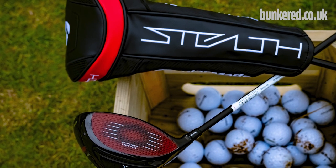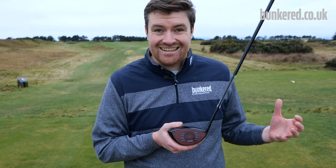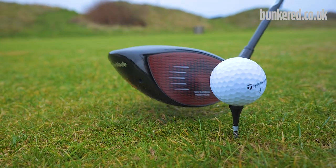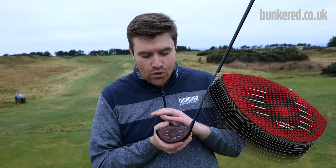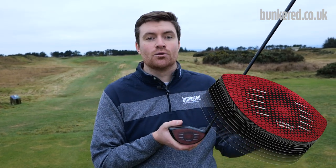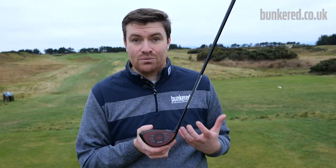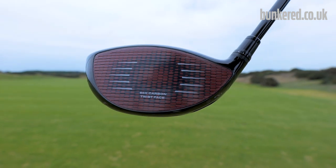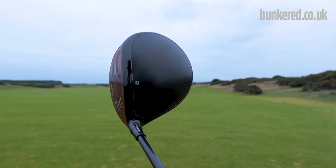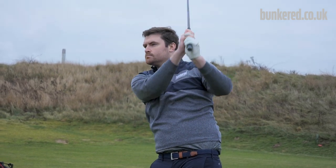We've all grown accustomed to titanium face drivers over a couple of decades, but back in the early 2000s Tailmade realised that titanium would probably one day hit a limit of its potential — so that's when they started working on the idea of carbon fibre. It was only in the last few years that they found they could make it something manageable, something they could produce on a large scale to good tolerances, ensuring it was durable but crucially delivering better performance. The real story here is ball speed.